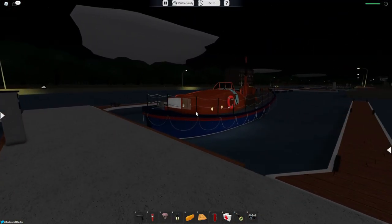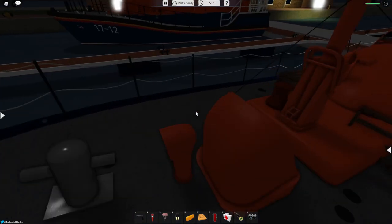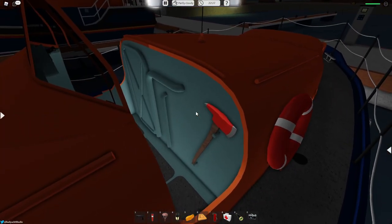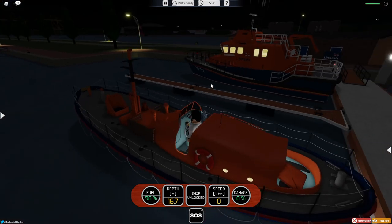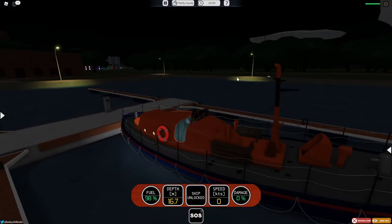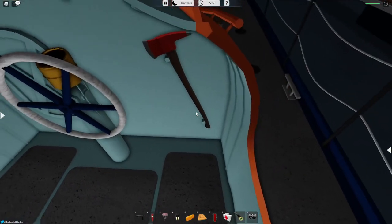Now we're moving on to the Watson class lifeboat, which is obviously an older vessel but it's still very detailed and looks very nice. It's dark right now so it is kind of hard to see, and there are no navigation lights on this boat due to it being older. There's a little fire axe and a lifesaver visible. I believe it costs 75,000 credits and it goes 9.8 knots when not upgraded. This is what the horn sounds like — it actually sounds like the lifeboat horn from the lifeboat station at Port Ushuaia.